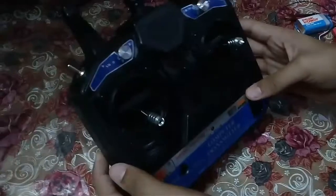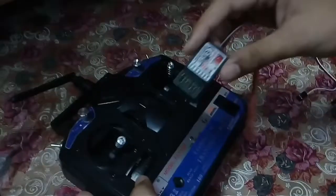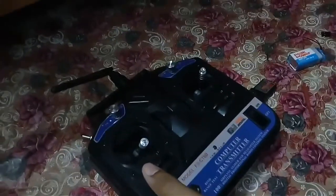What's up guys, welcome to my channel. In this video I'm going to show you how to bind your FlySky transmitter with your receiver, so let's get started.